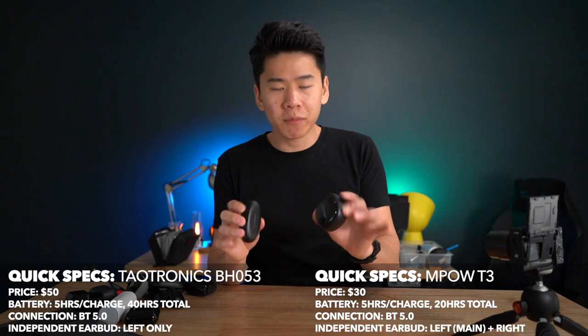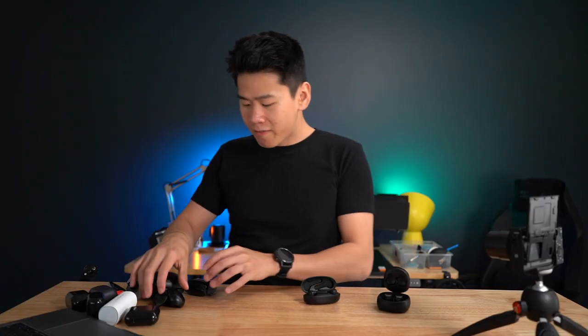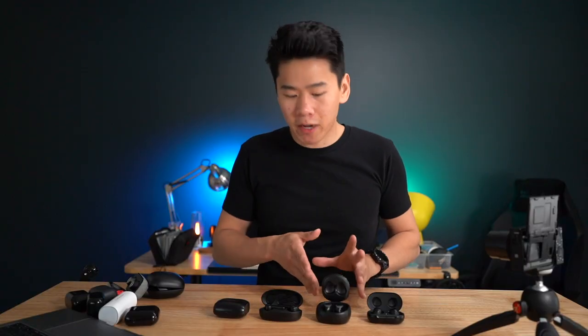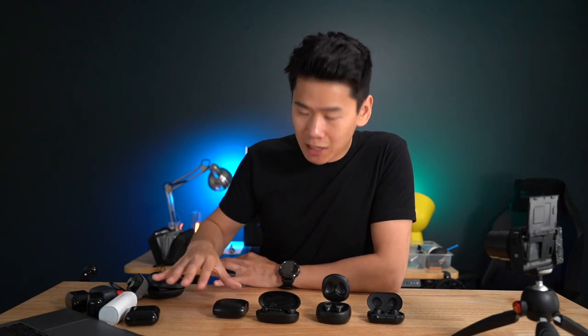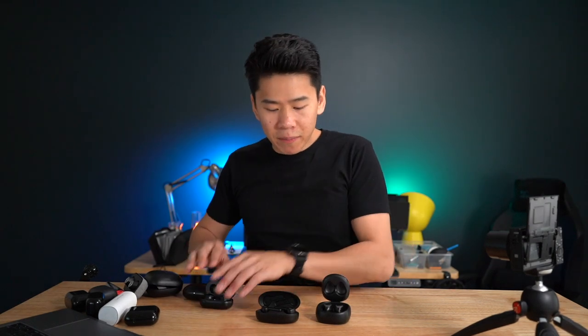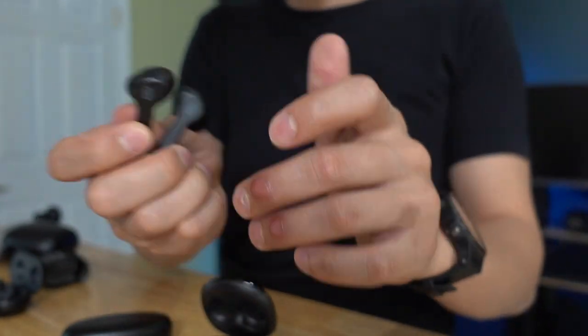First, we're gonna talk about the TaoTronics and Empow. These are quite similar, that's why I'm grouping them together. This one is $30 and this one is $50. The sound quality is actually very comparable to the Galaxy Buds and the Jabra 65Ts. The Empow does pack in quite a punch with the bass, but the bass in TaoTronics is a lot clearer — it's actually better than the Jabra's. The only thing that puts it a sliver behind the Jabra's is that the Jabra's have a bit more detail and are a bit smoother. The build quality is quite solid for the price, though they are all plastic and do feel cheap.